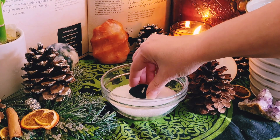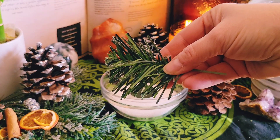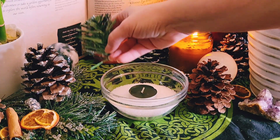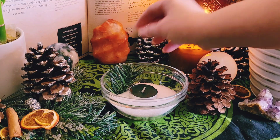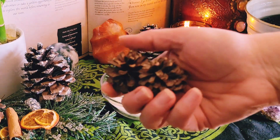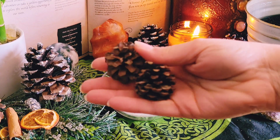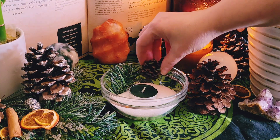You'll also need a tea light candle. I'm using a green pine-scented candle — pine is associated with Yule and the Winter Solstice, and so is the color green, but use whatever you have on hand. I'm adding in evergreen leaves, specifically pine, which is healing and protective and corresponds with the Winter Solstice and Yule. I'm also adding in a few mini pine cones, which are associated with eternity and fertility.